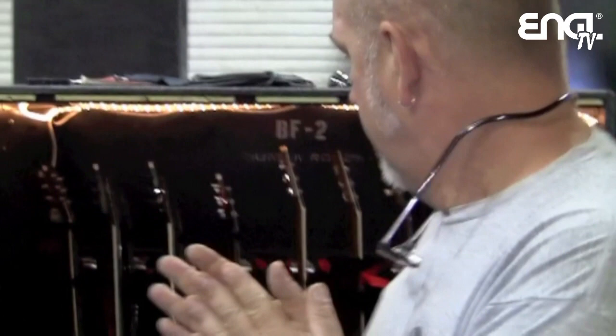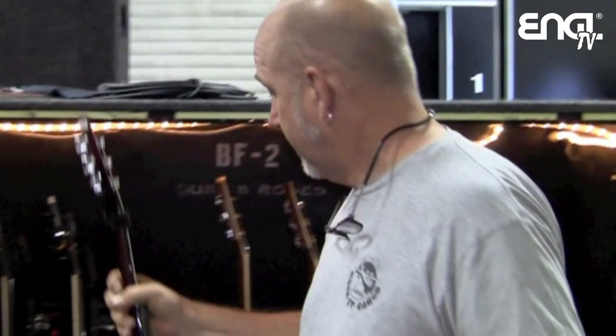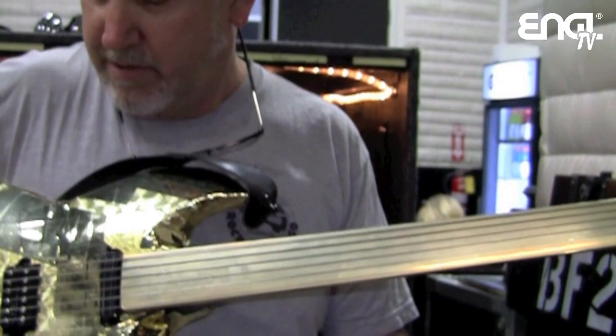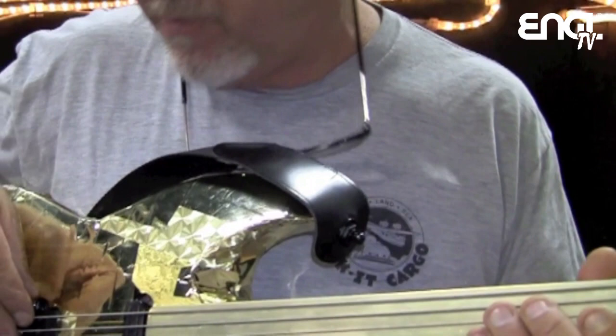How many guitars is Bumble using? Bumble's using four electrics now. We have a standard six-string VGA — probably half the set is on this guitar. Then we have a couple of VGA custom double-neck guitars. This one is a six-string on the bottom, six-string fretless on top. The bottom six-string is tuned to half-step down with a drop D, and the same with the fretless — half-step, drop D. He does slide, soloing, and a little bit of rhythm stuff up on the fretless.